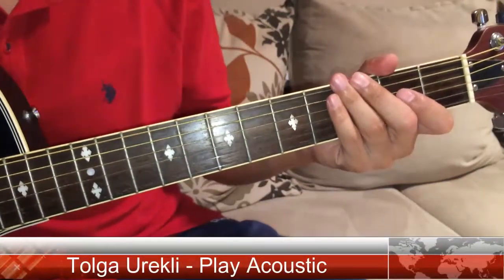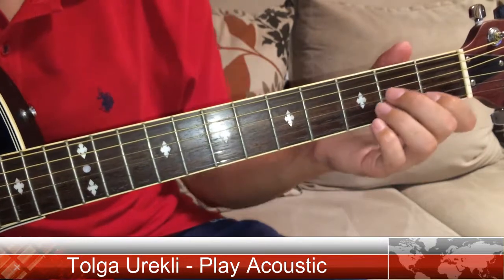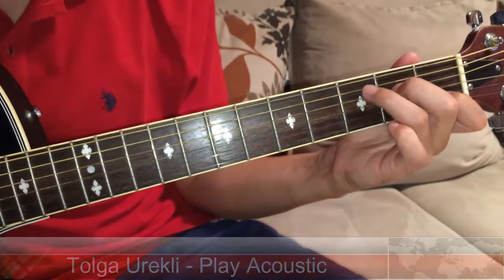Hello everyone, I am Tolga from Play Acoustic and today I am going to show you how to play C7.